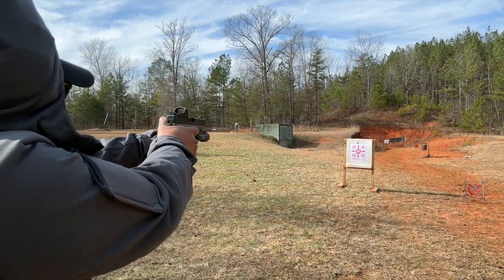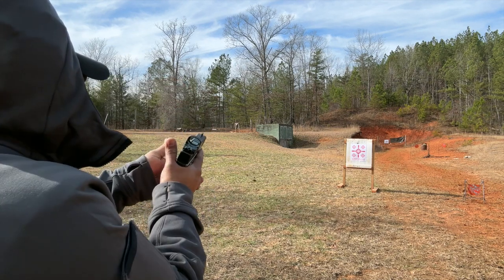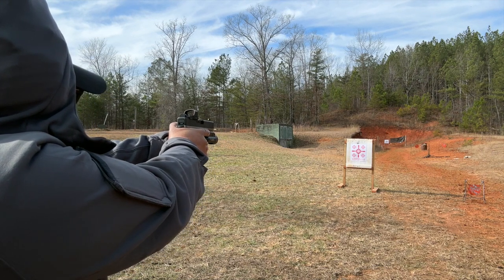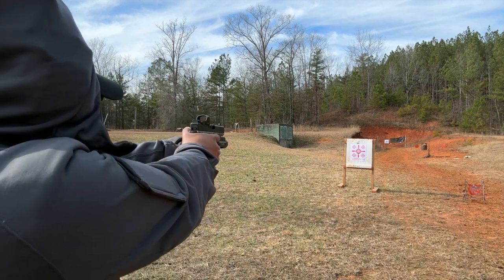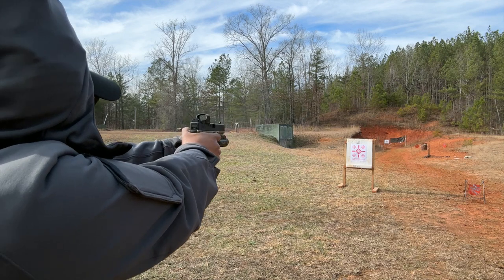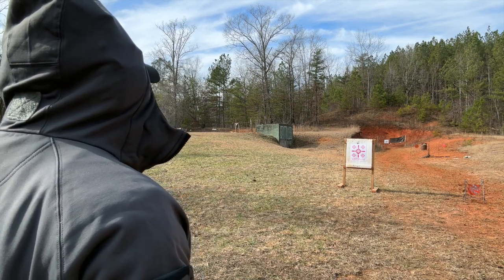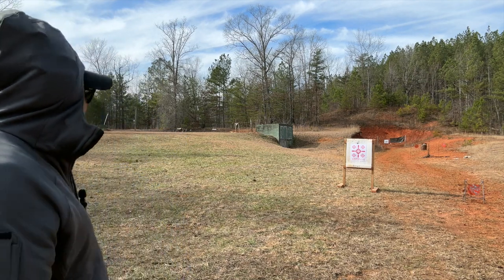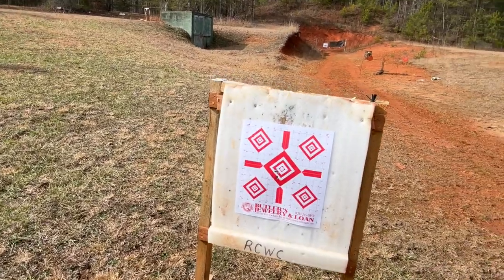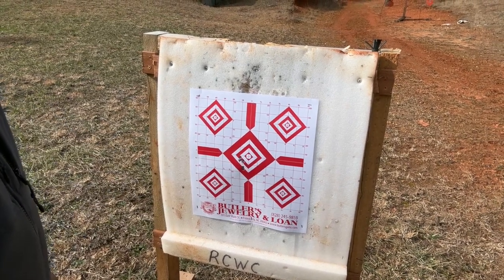We're going to do a few rounds. Let me turn up the optic a little more. This red dot is real fine — very nice, no star bursting. Let's shoot five rounds down the middle and see what we're hitting. From here it looks like we are shooting low left and low, but let's go check it out. Yeah, not bad — we got five rounds there, pretty nice grouping.